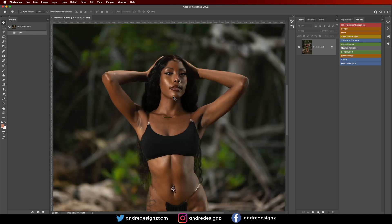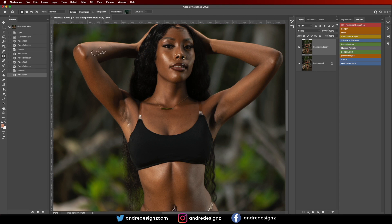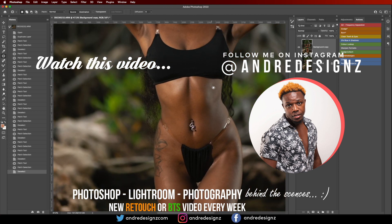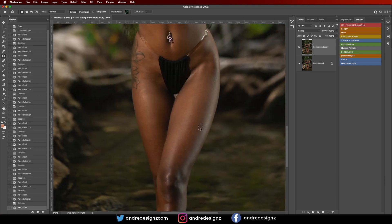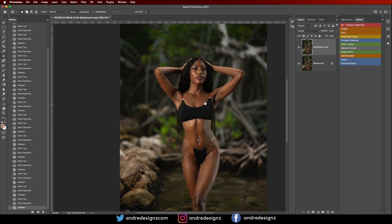The first thing I'm going to do is zoom the image up and then remove any blemishes or anything from the skin that I don't want. So I'm going to create a copy and then, using the patch tool, I'm just going to remove any blemishes. I was using flash — specifically the Flashpoint AD600 — and the light is lighting the model. I got some really nice shots from the session and I really love this camera.